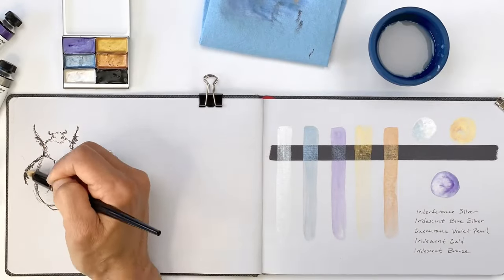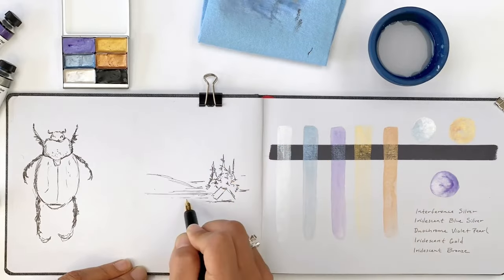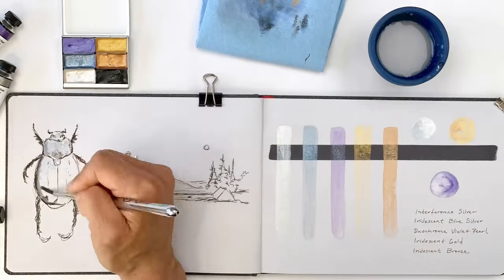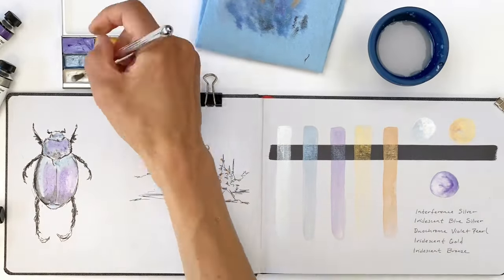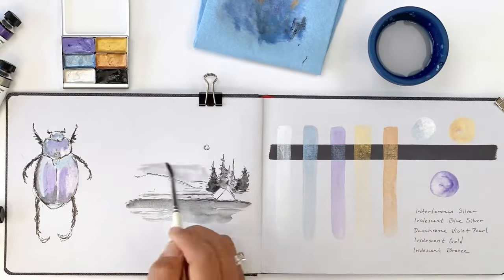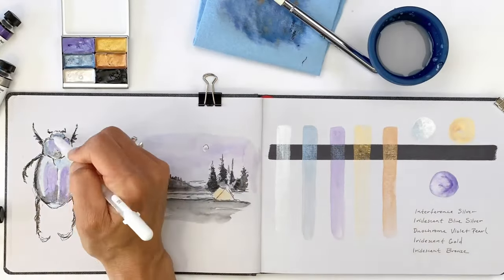I'm starting with a quick sketch of a beetle and a little camping scene using my Platinum desk pen and carbon black waterproof ink. Next, I'm adding layers of metallic paint to convey the iridescence of the beetle's back and the pearly white of the moon's light. These metallics are a fun addition to my palette and I'm excited to sketch more iridescent creatures like butterflies, beetles, mussels, and mollusks.